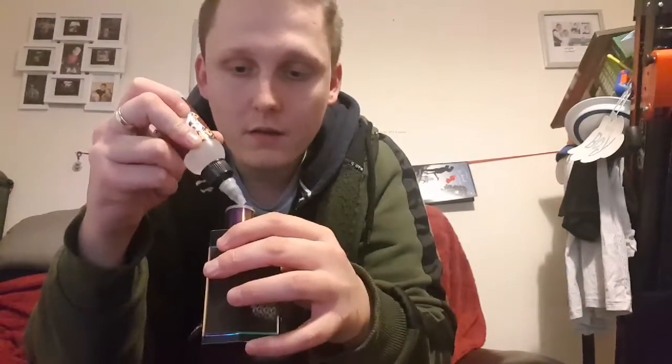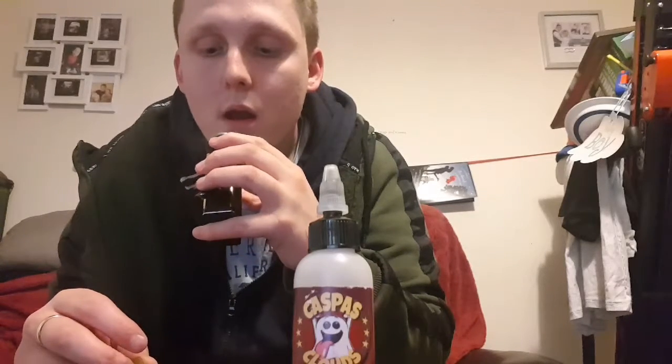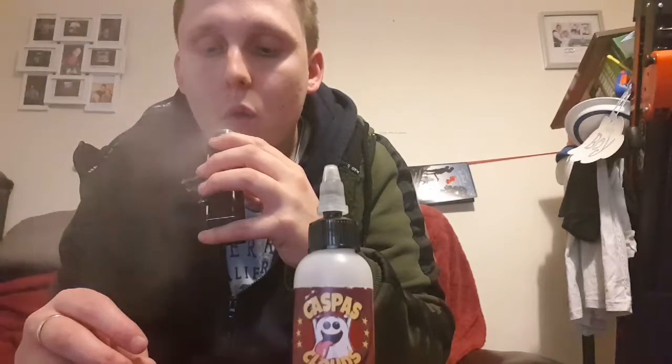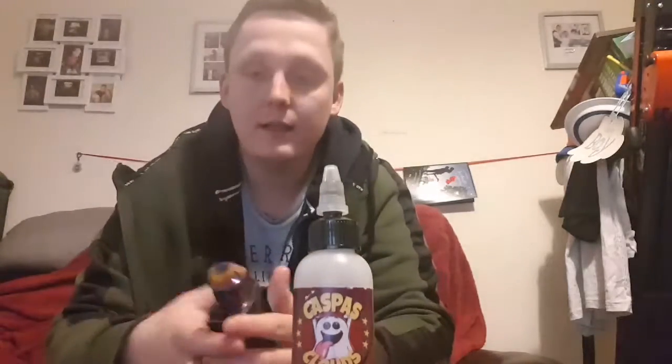It's nice — you just squeeze the bottle a little bit and it just drips loads in there. My mod drips a little bit. Let's give it a vape and see what it's like.